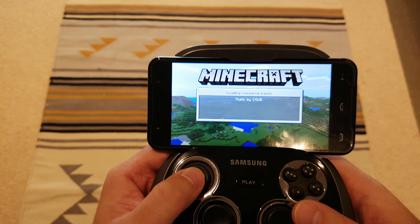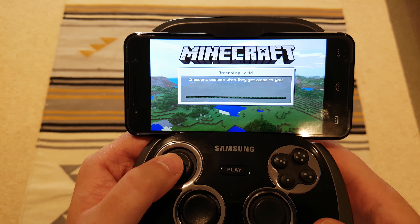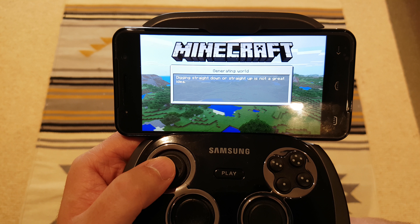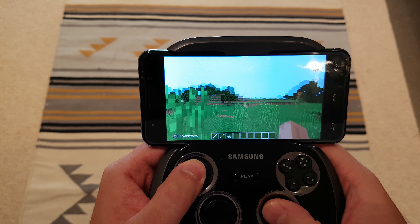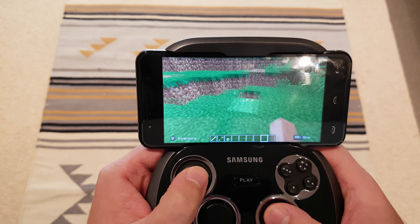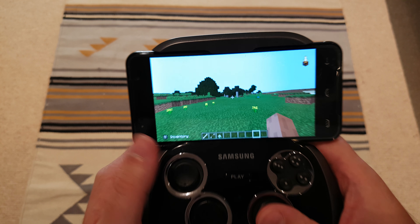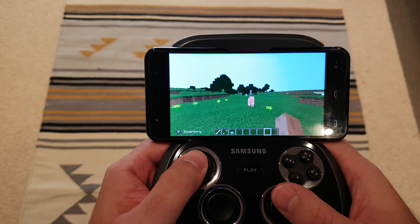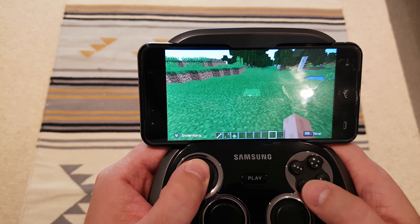I'm just trying creative mode here to show you what single player looks like, and then we'll get into the multiplayer that's new for the Better Together update. With 32GB storage you have a lot of space for running your own world. That gives you an idea of how long it takes to boot up, and as you can see it's pretty smooth. You can bash that cow. I would recommend using a gamepad — I'm using the Samsung one because it holds your phone snugly, though you can obviously get much cheaper ones that do the same job.